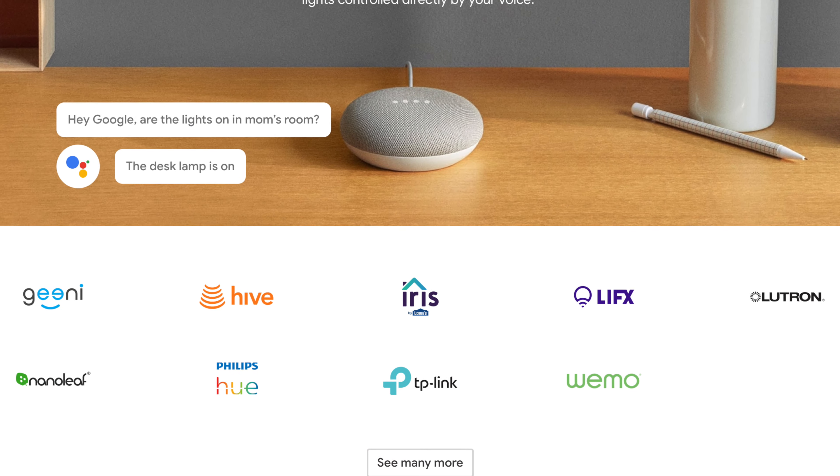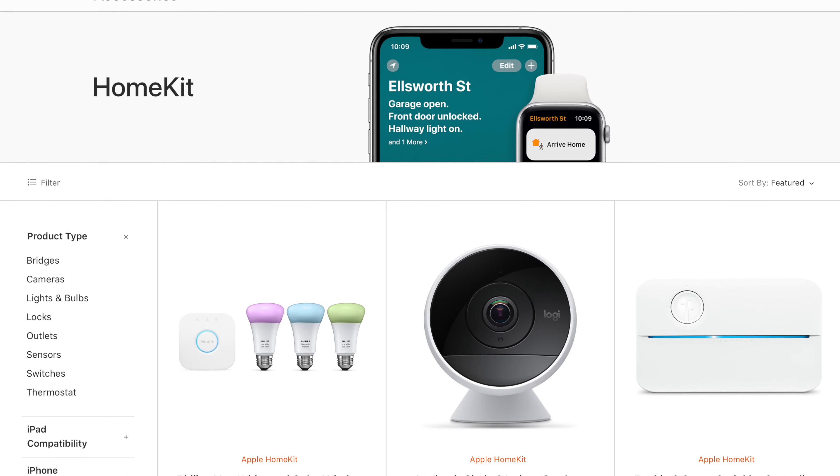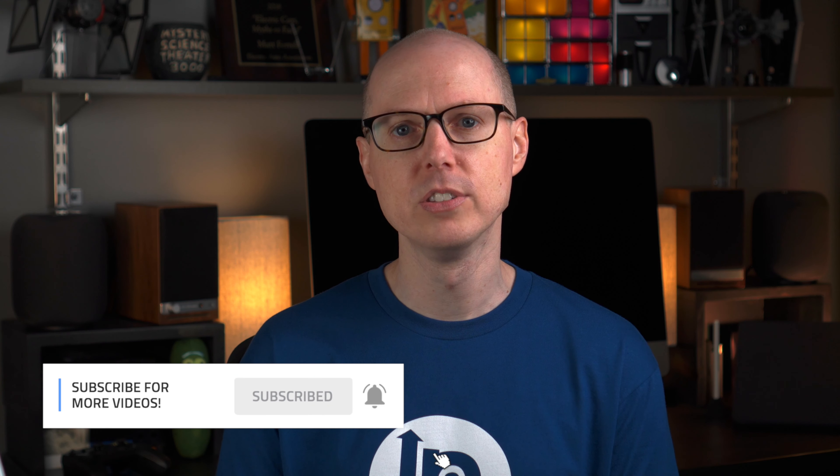If you're just getting started, then this is the series to watch. If you're already building out your smart home, then this may still spark some ideas. Before we dive in, take a moment and hit that subscribe button so you don't miss out on the full series and other future videos just like this one. I'm Matt Farrell, welcome to Undecided.